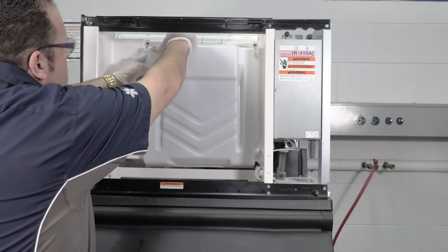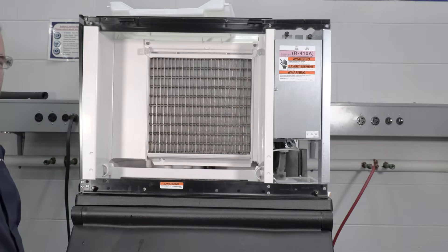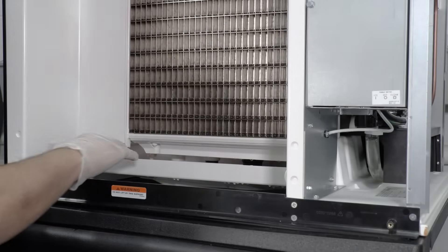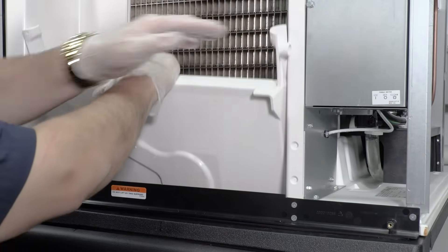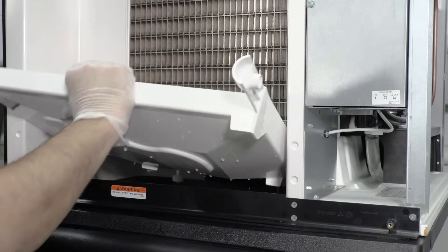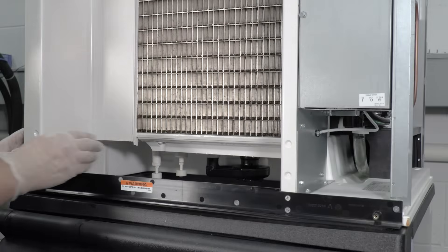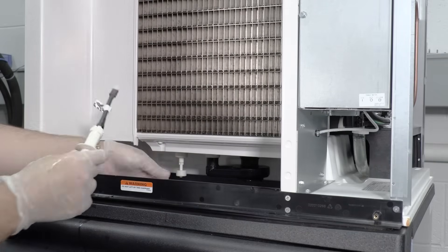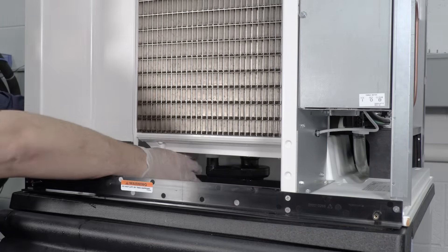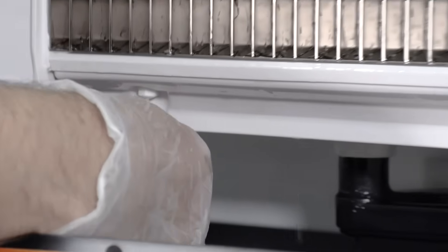Remove the water curtain. To remove, gently flex the curtain in the center and remove it from the right side, then slide the left pin out. Remove the water trough. To remove, depress tabs on the right and left sides of the water trough. When taking it out, allow the front of the water trough to drop as it's pulled forward to disengage the rear pins. Remove the ice thickness and harvest float switches. To remove, pull the float switch straight down to disengage. Lower the float switch until the wiring connector is visible, then disconnect the wire lead from the float switch and remove it from the ice machine.